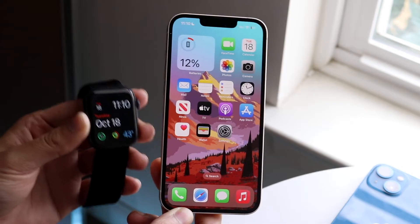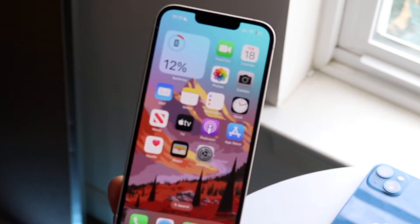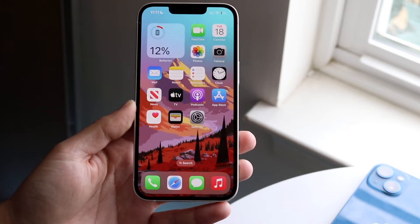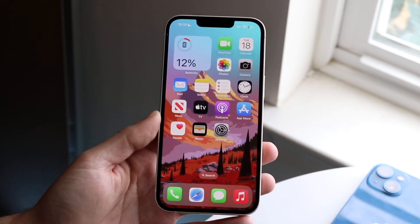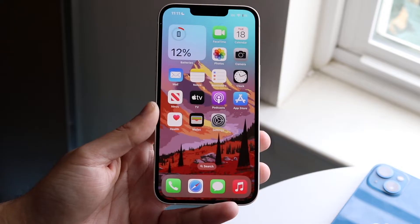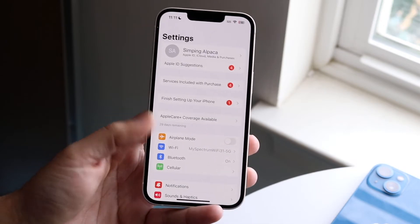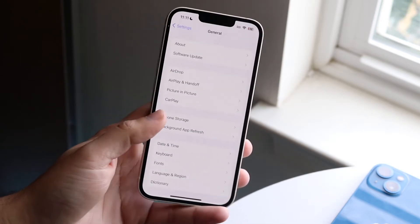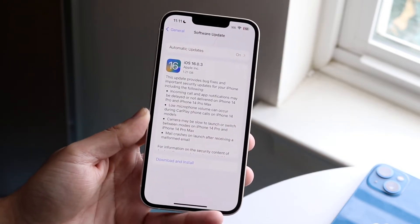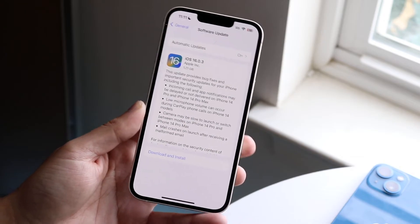Now let's say your Apple Watch is totally fine, but your iPhone doesn't seem to be pairing up. The first thing you may want to do is make sure that your iPhone is up to date on the version of software, as well as your Apple Watch. If your Apple Watch is on a newer version of watchOS but your iPhone may not be compatible, you'll need to go into your iPhone settings, first make a backup of everything, then go into Settings, click on General, go to Software Update, and see if there's an update available. If there is, that might end up fixing the problem.